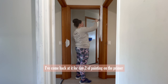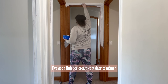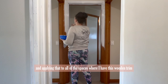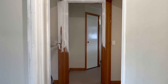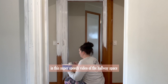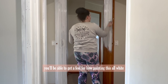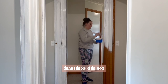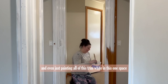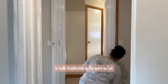I've come back for day two of painting on the primer. I've got a little ice cream container of primer and I'm just going through with my paintbrush applying it to all of the spaces where I have wooden trim. In this sped-up clip of the hallway you'll be able to get a feel for how painting all of this white changes the feel of the space. It's quite a small, compact space and even just painting all of this trim white is really brightening it up as I go.